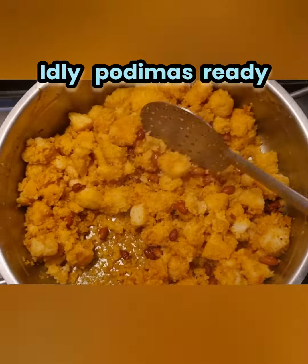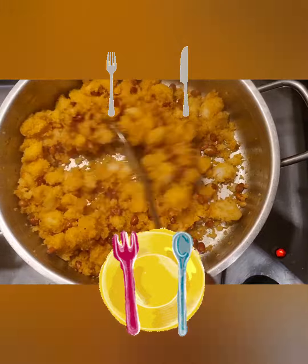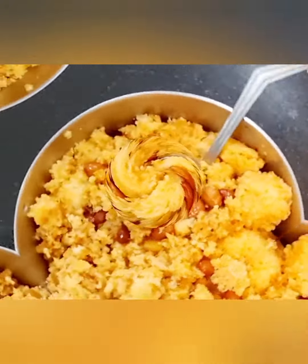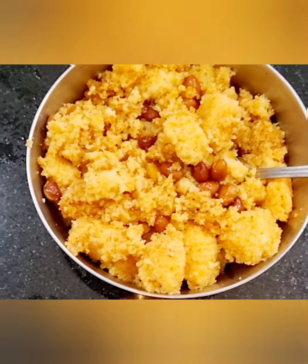Now idli pudimas is ready. Please share your comments in the comment section. For more videos, please like, share and subscribe to Gitch's Kitchen. Bye!